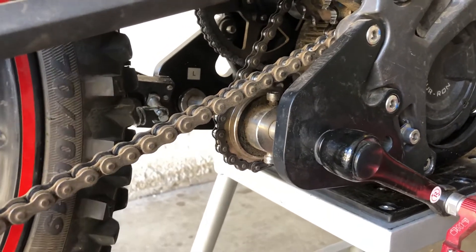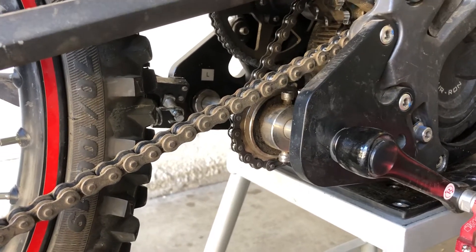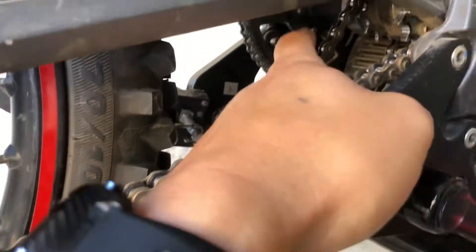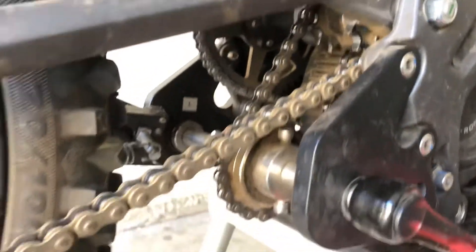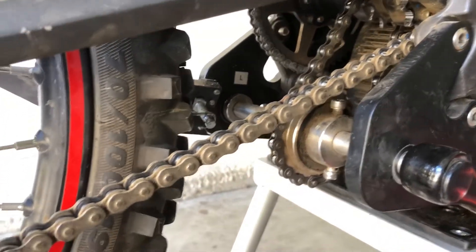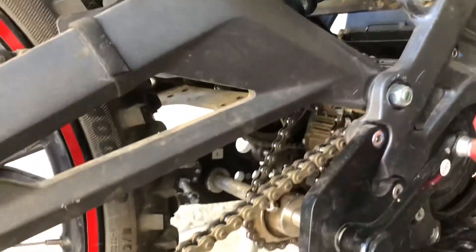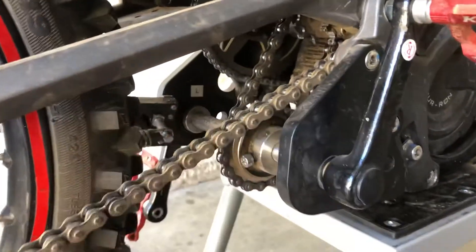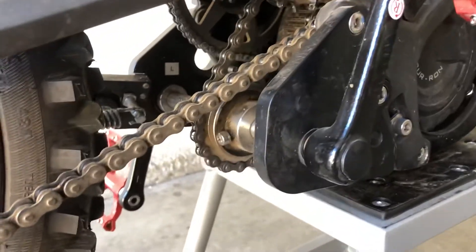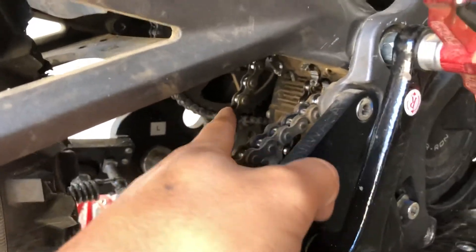It's kind of like when they say to align your brake caliper — loosen the bolts, squeeze the lever, tighten it — sometimes that doesn't work and you have to eyeball the gap. What works better for me: loosen the bolts, check the slack on the chain, slide the freewheel back and forth until you have the most slack, tighten it down, then spin the wheel backwards and look for hard spots or any chain binding. If there are tight spots, it's not centered — loosen it and slide until you have decent slack.